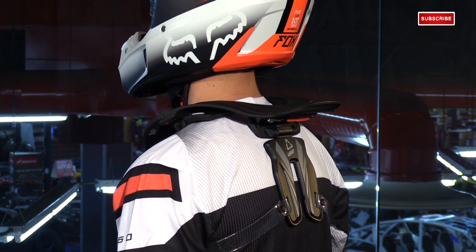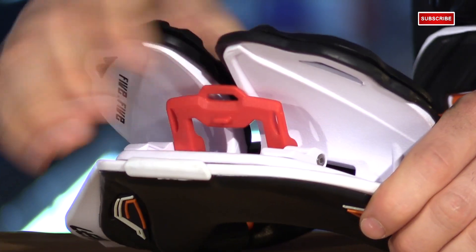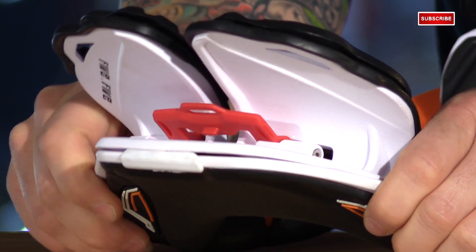Very important piece of safety equipment, highly recommended. They've made it more user-friendly, because this brace won't work properly if it's not fit properly. In the front, there's a tab that flips up and you can adjust the front chest plate.